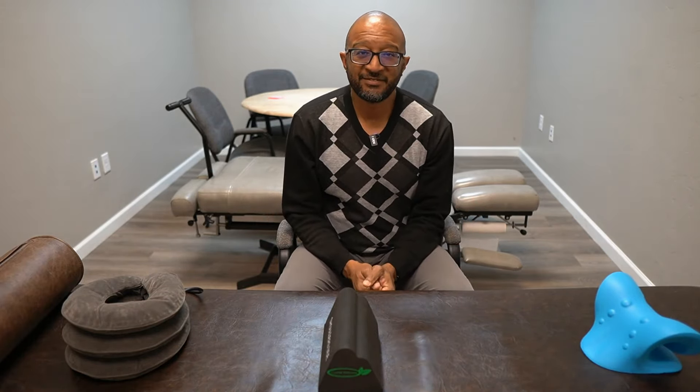If you have any questions, talk to your doctor. I'm Dr. Emil Tompkins. Have a great day — I'll see you soon.